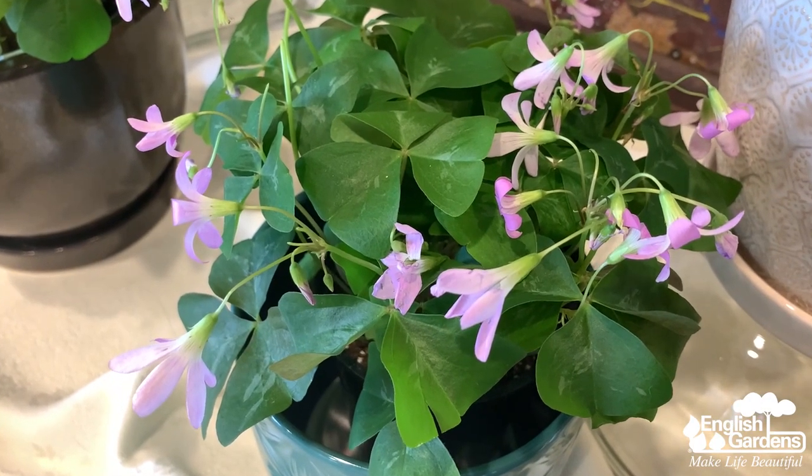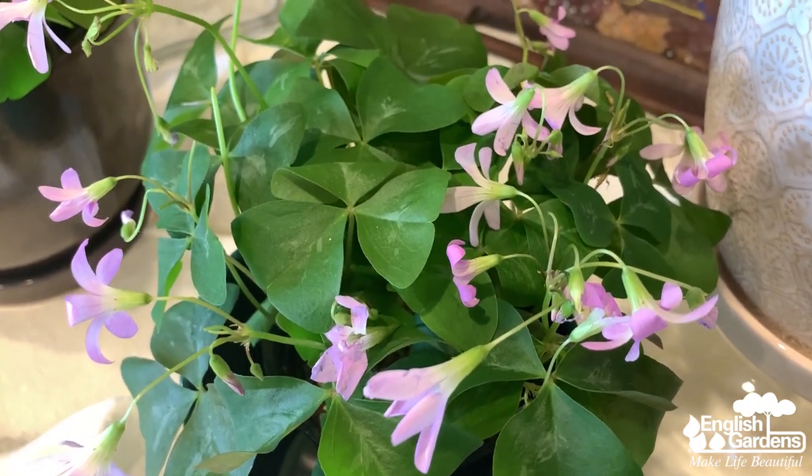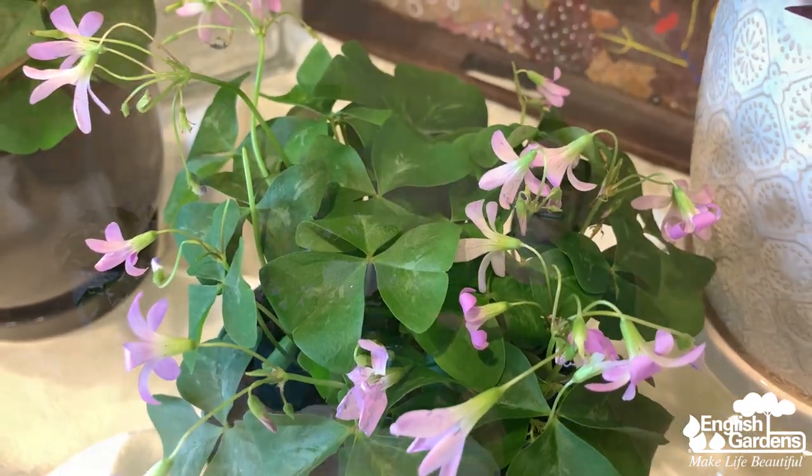Shamrocks need this period of dormancy for their overall health — it helps encourage the best and most healthy blooms, like these beautiful flowers here. For this dormant period, place the shamrock in a dark, cool location for a few months after it's reached its most prime blooms. Take a break from watering and fertilizing during this time and just give it a rest. Your lucky shamrock will be blooming again when winter rolls back around.